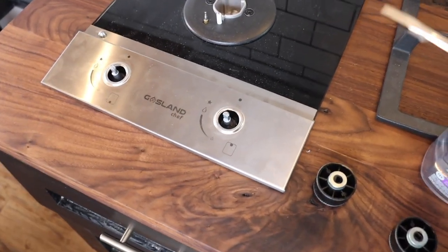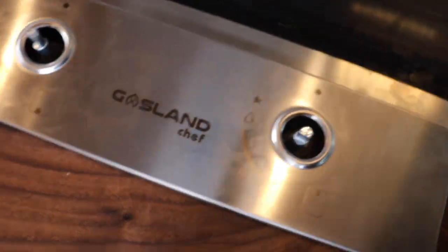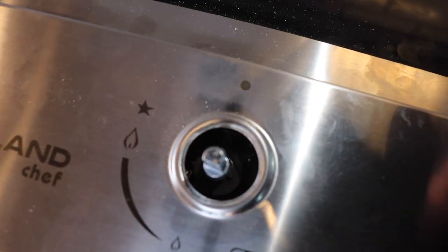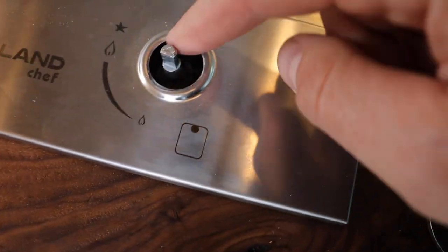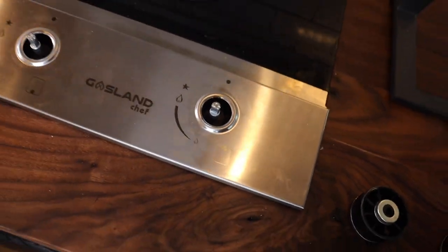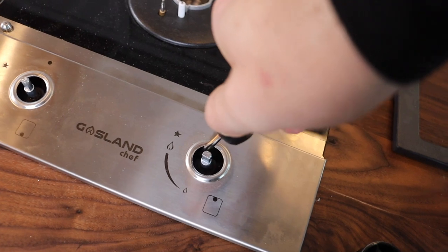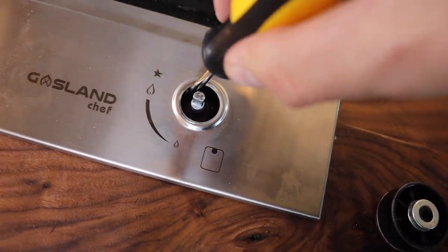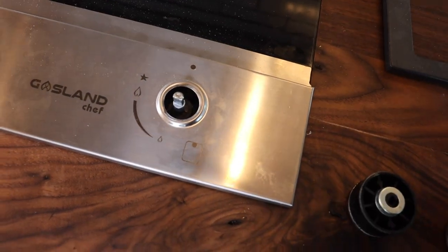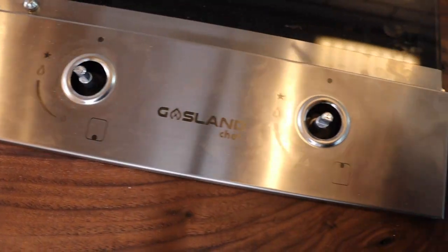One more step before this becomes a working propane stove: inside each knob there's a flathead screw in the upper-left portion. You take the knobs off and with a flathead screwdriver you rotate the screw clockwise. This regulates the amount of propane coming through — since it was set for natural gas, which needed more flow, you want to restrict the flow for propane. Rotating clockwise accomplishes that.